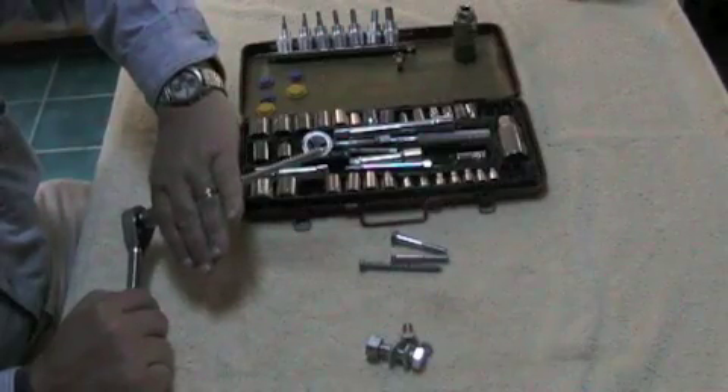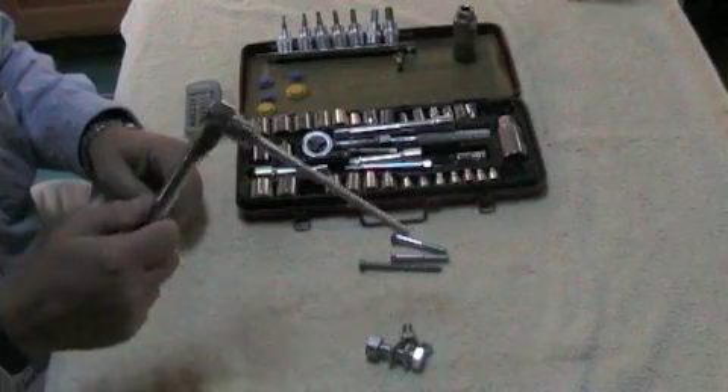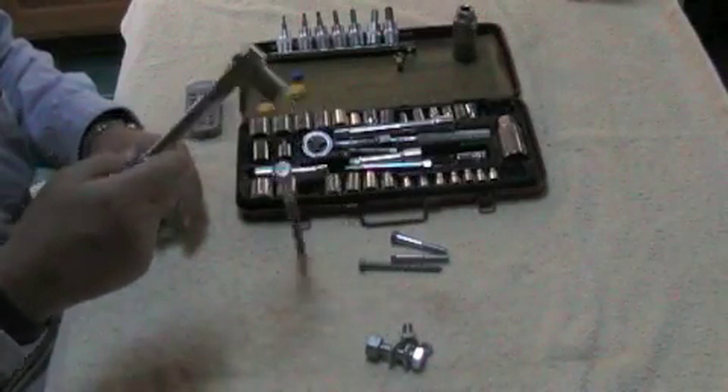Now here's an 8-inch lag bolt — it's 4 inches across the knuckles. Look at that. It sure won't fall. That's incredible.